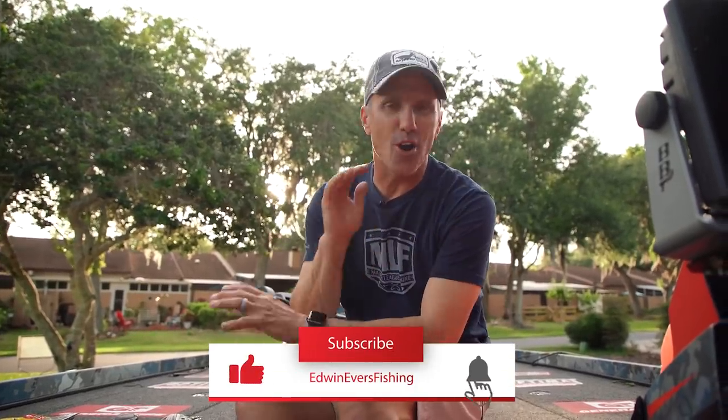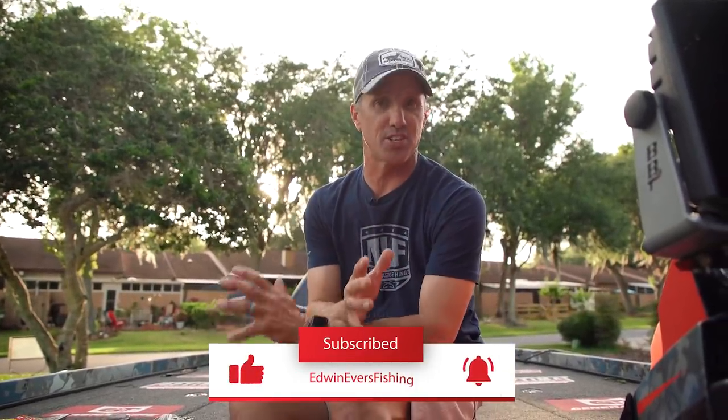Hey guys, welcome back to the channel. One of my all-time favorite things to do is fish a shad spawn. The problem is it's a very, very small window, so I'm going to break it down for you. I'm going to show you exactly the baits that I use and tell you where you need to look on your body of water if you want to go find a shad spawn.